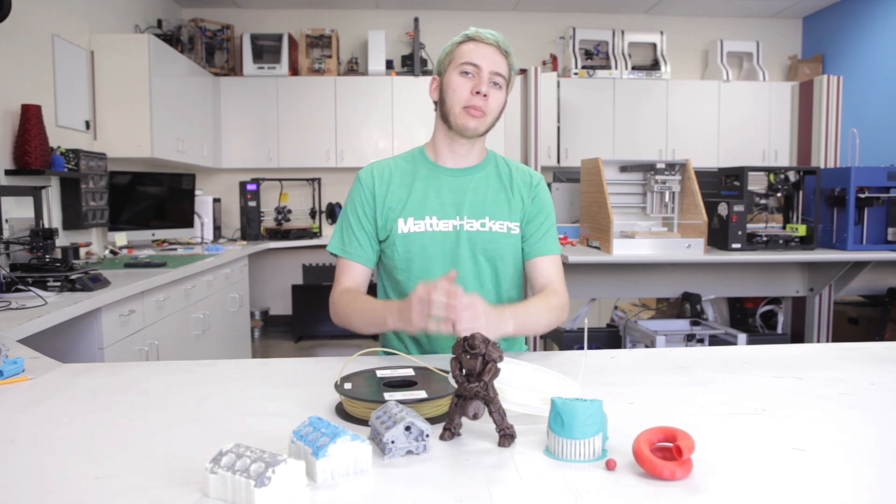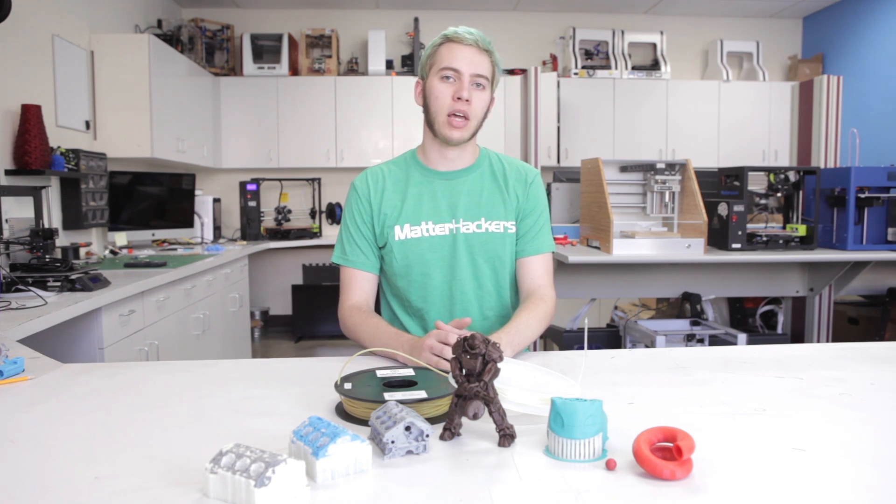Hey, I'm Alec with MatterHackers and today I'm going to tell you how to succeed with PVA Dissolvable Support Material.